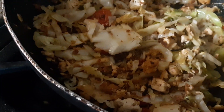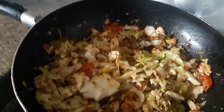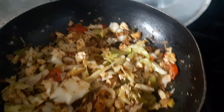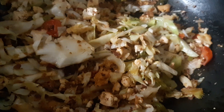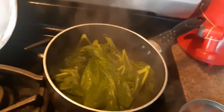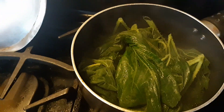Then I added some chilies, one celery stalk chopped up, and two small green onions — not sure what size they are. Then some cabbage and about four Thai chilies.